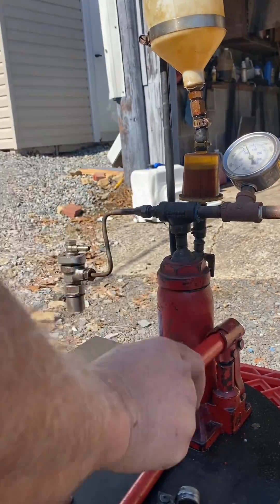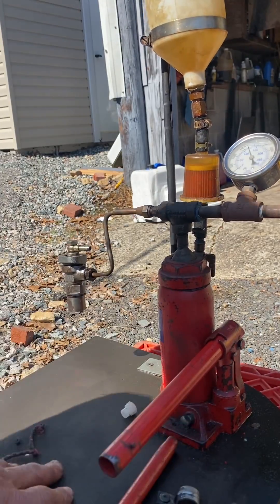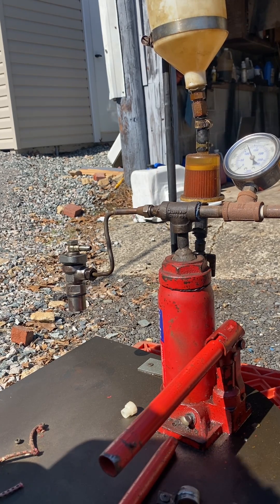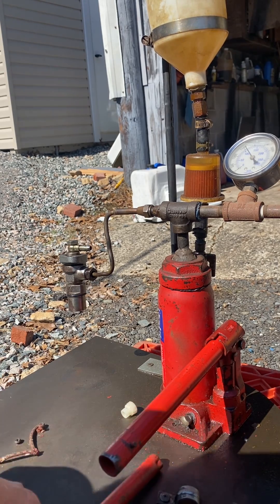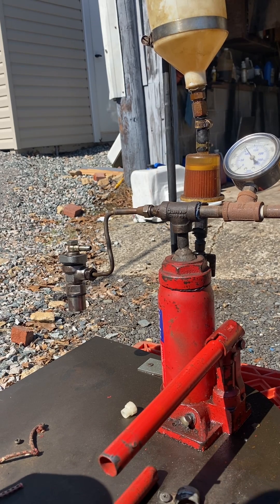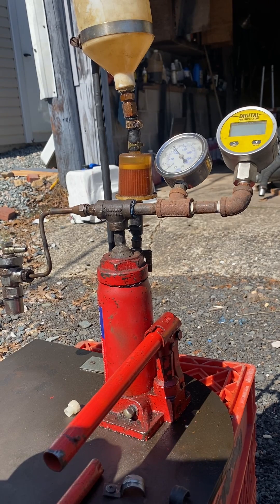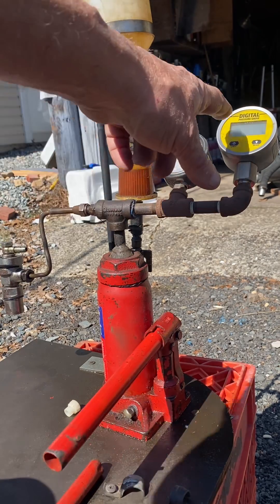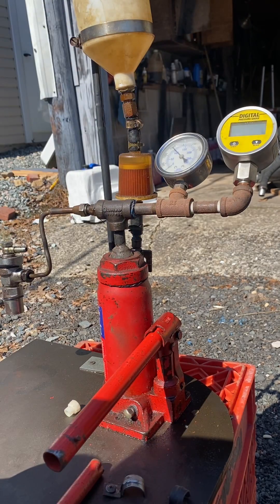I'm pumping it up — I'm over 1500, now over 2000 PSI, and it's still not popping. So there's definitely a problem with the injector. I have two gauges: an analog gauge with glycerin inside, and a digital gauge, but the battery is dead. I know it's not popping over 2000 PSI, so there's a confirmed problem.